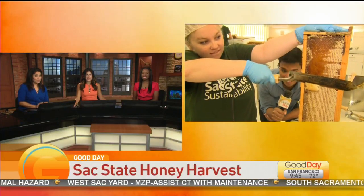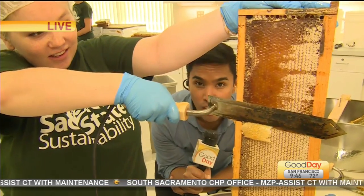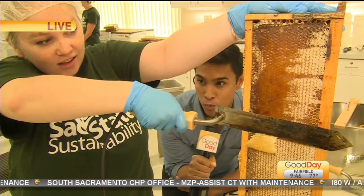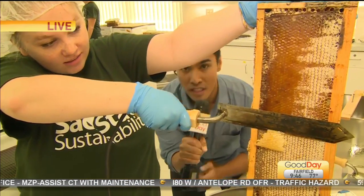Thank you for joining us — sticky details, so many stingers up right now! That's right. We went from the backyard to the classroom because we are making honey right here on the campus of Sac State University. Check it out.